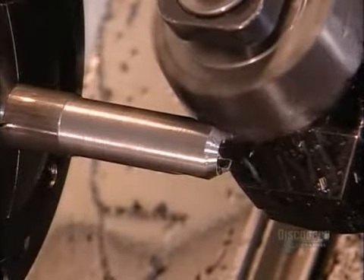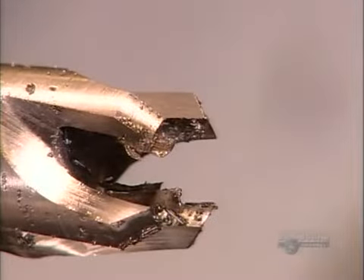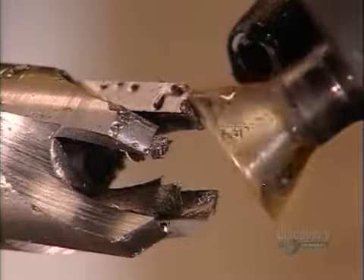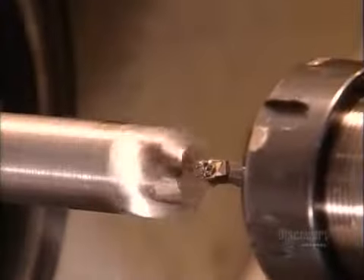Some plug cutters on the market have fewer blades, but this company makes four so the cutter will clear the wood chips more efficiently when it tunnels into the wood. After the dovetail cutter sharpens the blades, a boring bar refines the hole in the center, making it the proper size.